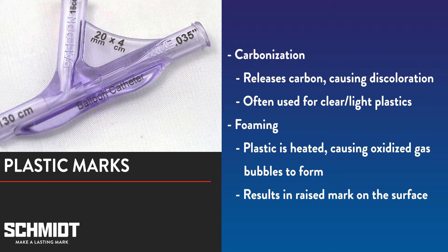Some laser marks are unique to plastic. Two such marks are carbonization and foaming. Carbonization is a thermochemical laser marking process that releases carbons causing a discoloration in the plastic. The process is typically performed on light and clear plastics and results in dark or gray marks. Foaming, sometimes also referred to as frothing, occurs when the laser beam heats the surface of plastic causing oxidized gas bubbles to form in the top layer. This results in a raised mark on the surface of the plastic part.